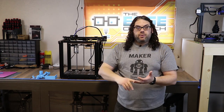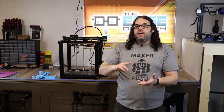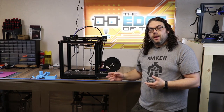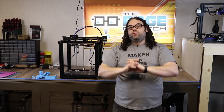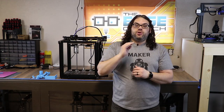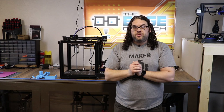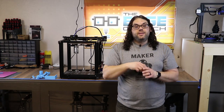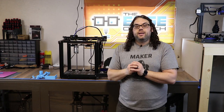These help with bed strain relief, bed flex, and protect your back cover on the LCD. All you have to do before you go any further is jump on Thingiverse — the links are in the description below — download and print the parts. Then come back to this point in the video and I'm going to show you how to install them.